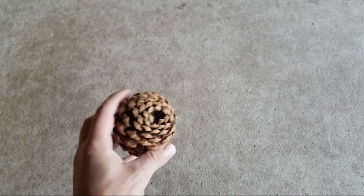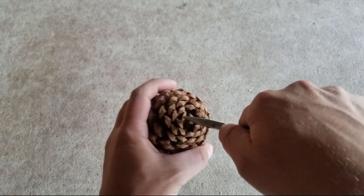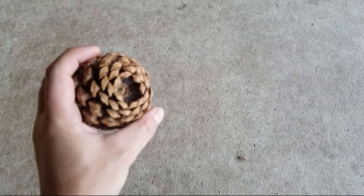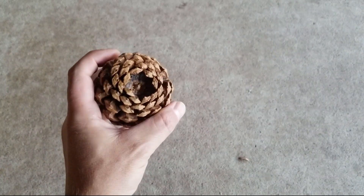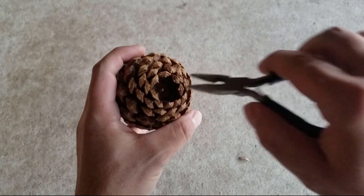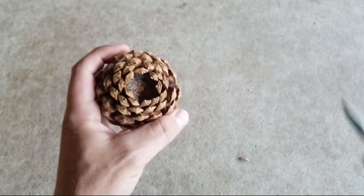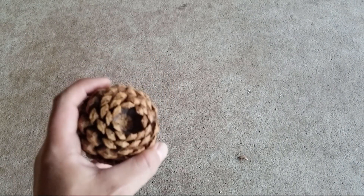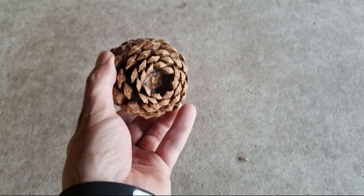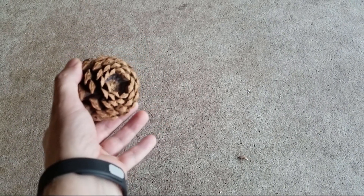To get started, the first thing I do is sort of clear a little bit of space out in the middle here, just so I have a little bit of room to work. Now if you look in there you can see the little nub that sticks out from the stem. That's where I want to put my screw, so what I like to do is bust that little nub right off of there, and that leaves me a nice little place to aim my drill.